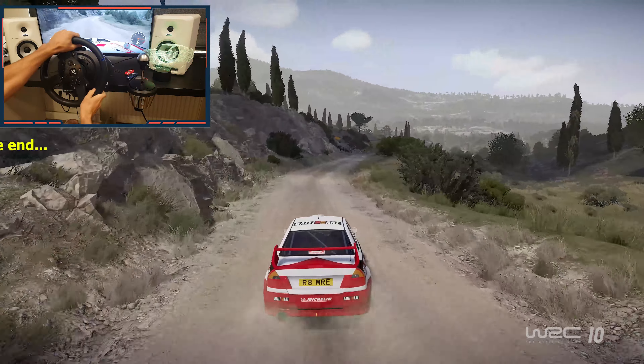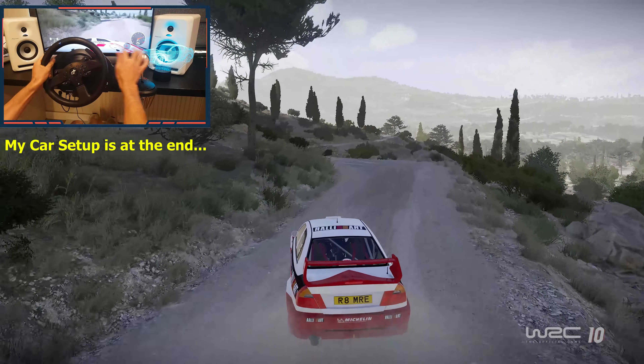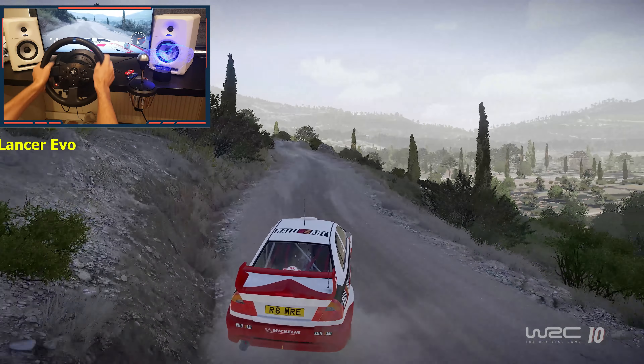Into right left 6, brake. Into left 3, into right 3, definitely don't cut. 30, left 4, brake.